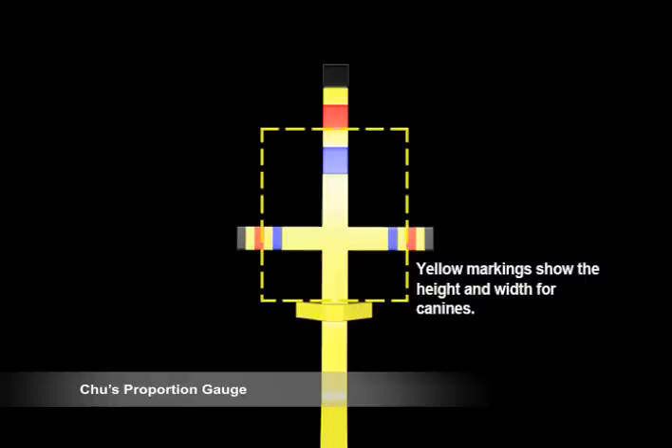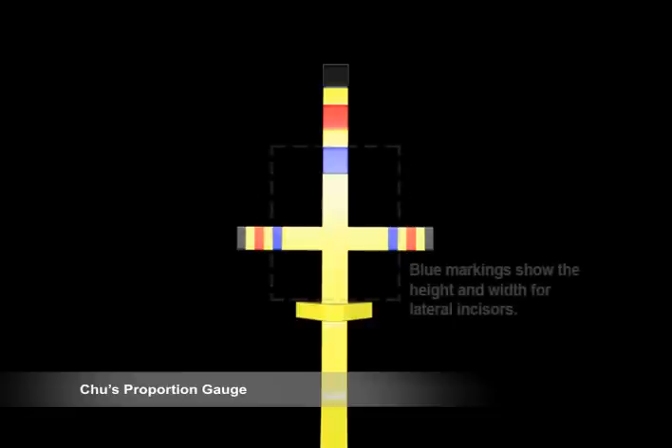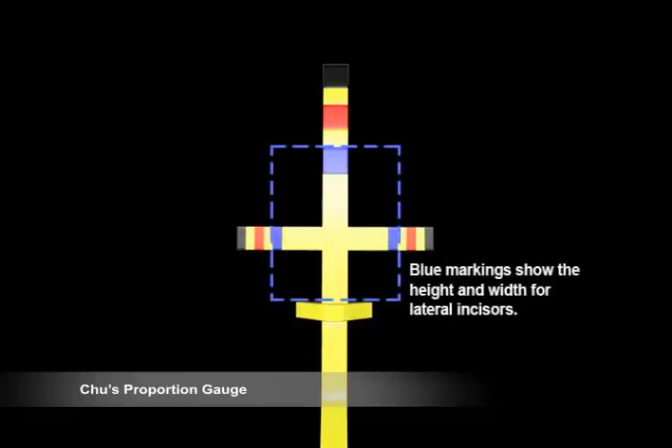The intermediate yellow bands illustrate the most common width and height of the canine at 7.5 and 9.5 millimeters. The blue bands show the most common width and height of the lateral incisor at 6.5 and 8.5 millimeters.